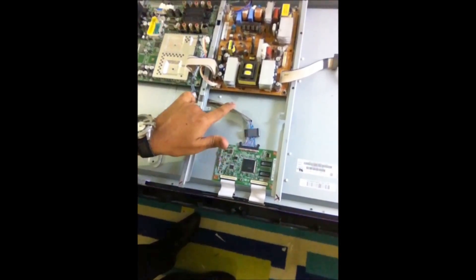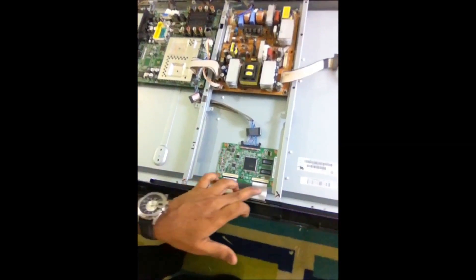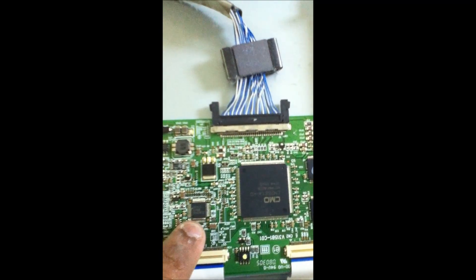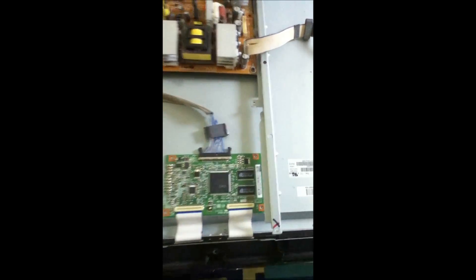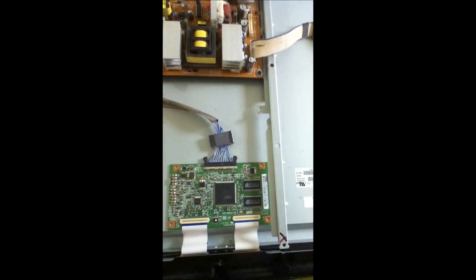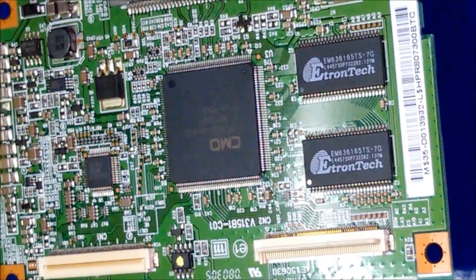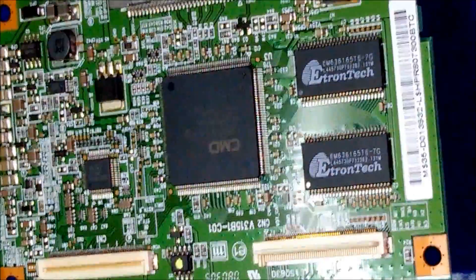The T-Con board directly connects to the main board and there are small ribbons which are connected to the display directly. So we will remove this IC and put a new IC. Definitely it will be okay. From experience I can tell that in those kinds of Samsung TVs which are 32-inch, every time this is the problem.